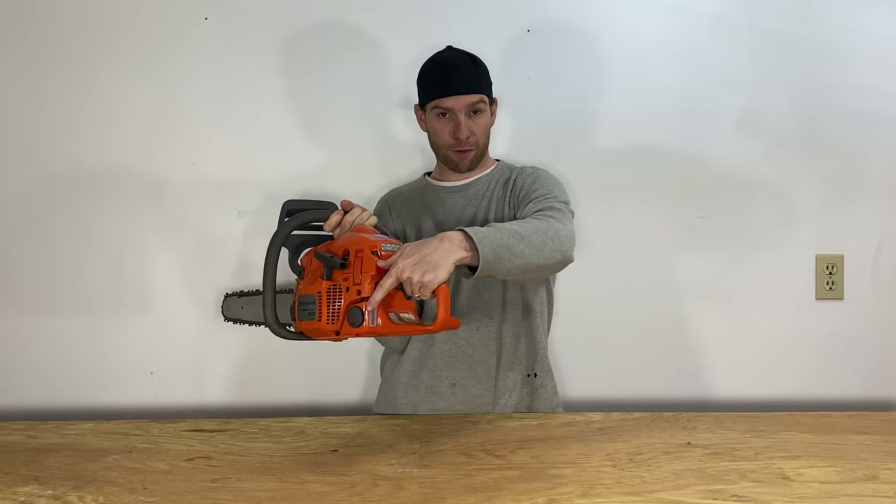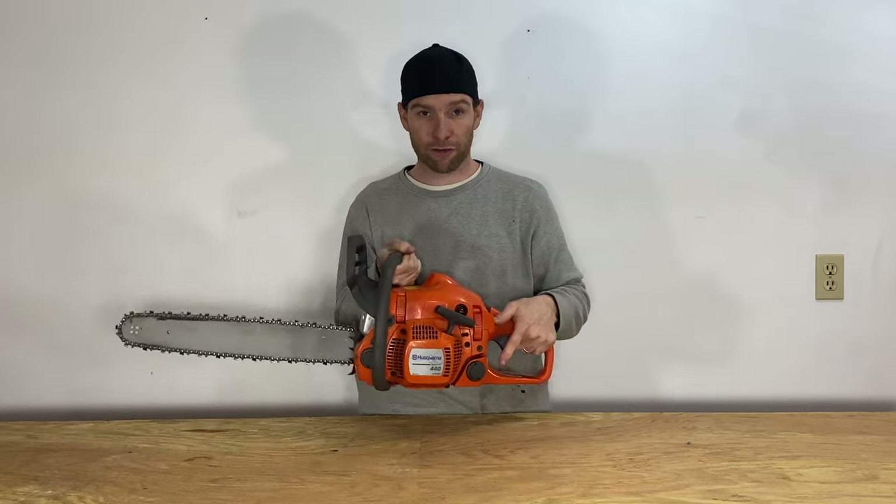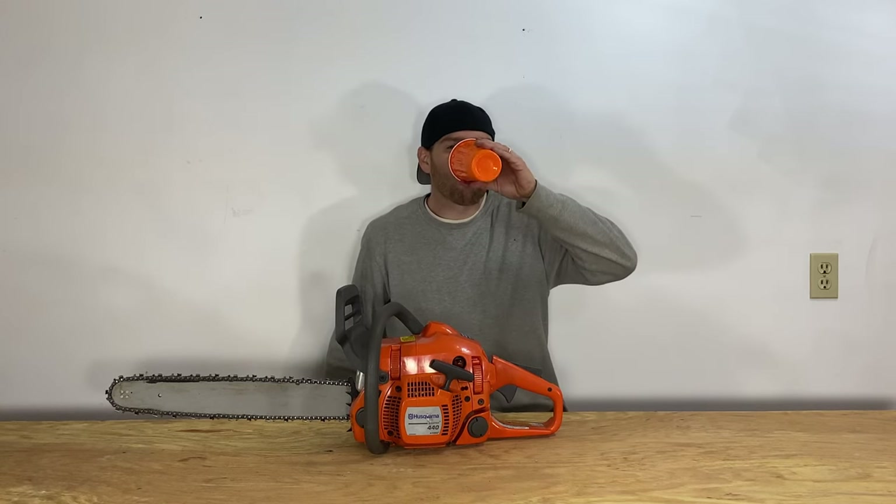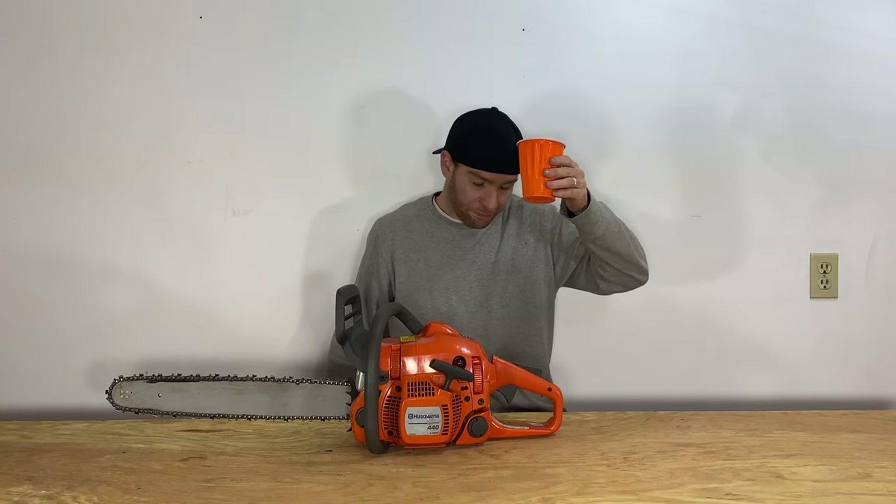When you're done, you just push the choke down and that's your kill switch to stop it.